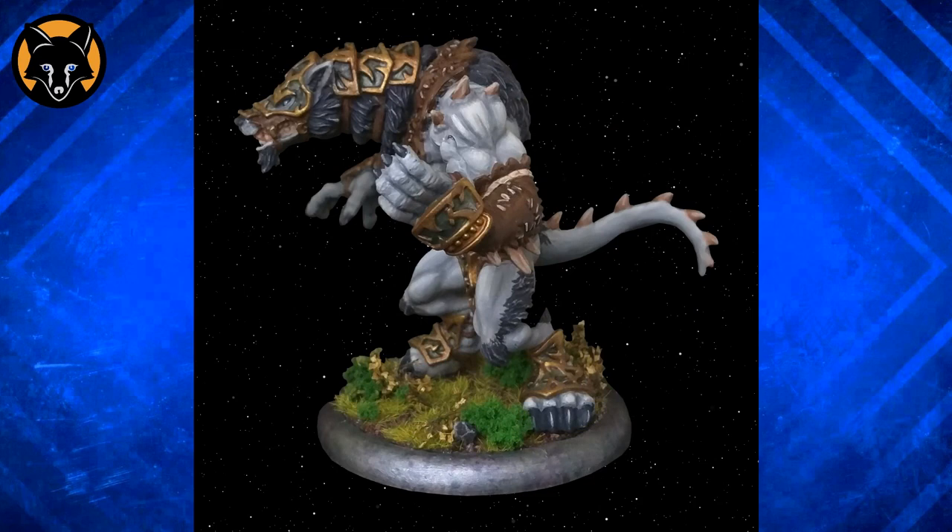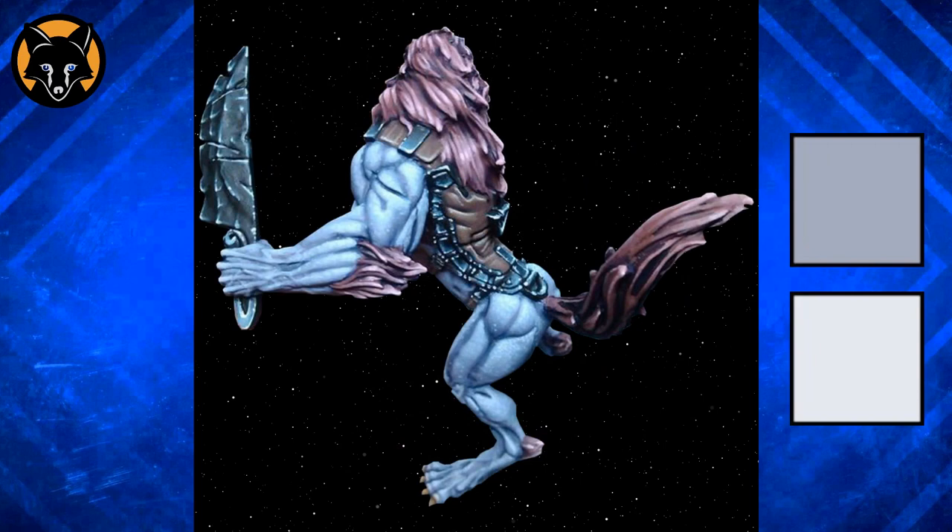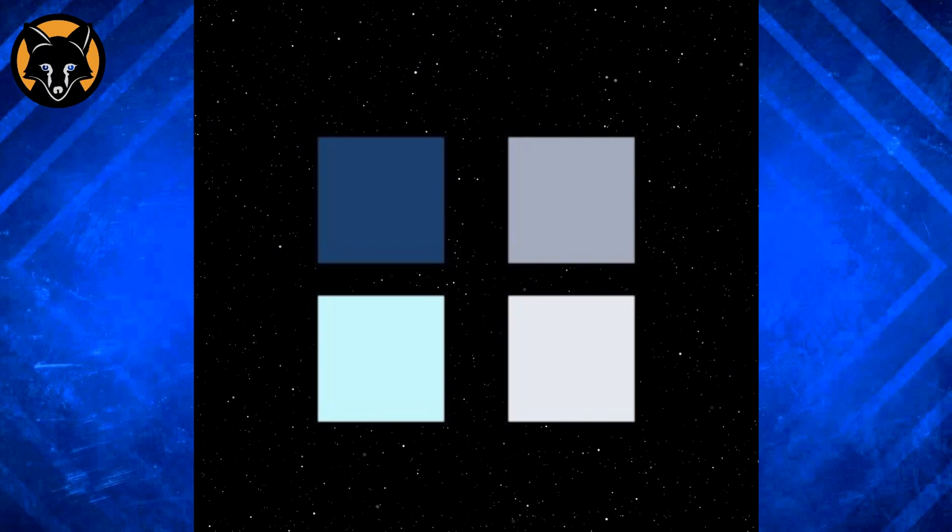If we take a colour sample of the darkest and lightest colours on your skin here, you can see that there's actually only a few shades of separation between the two. Here's an example of one that I painted — you can see that the model type and the colour scheme are quite similar, but if we take a swatch of the dark and light colours here and compare them with yours, you can see that the difference between them is actually quite dramatic.